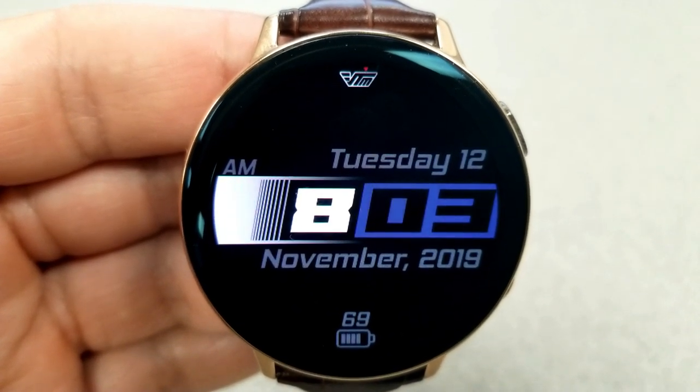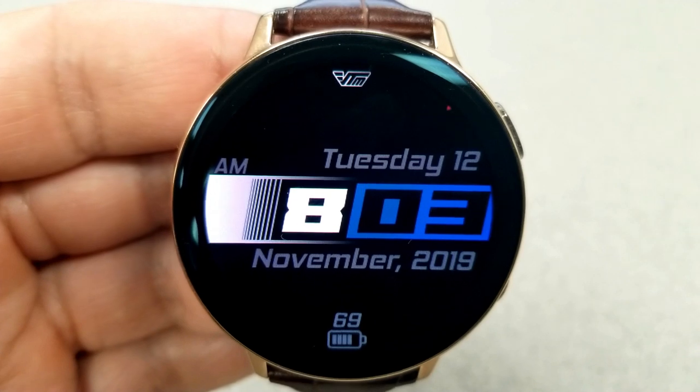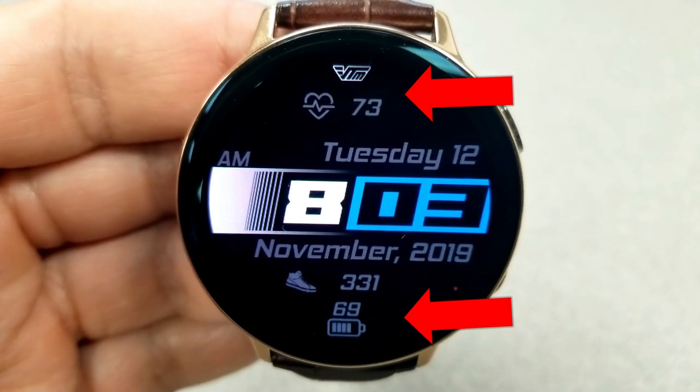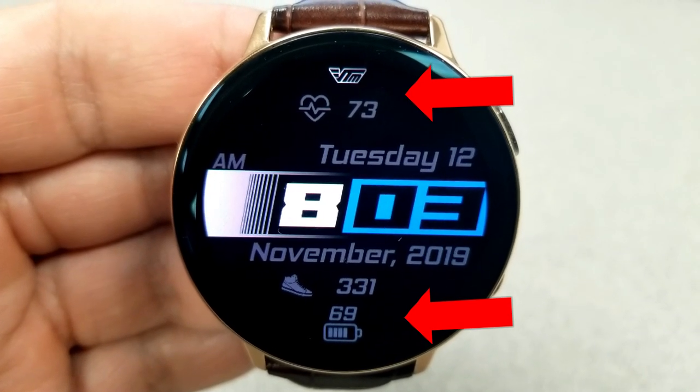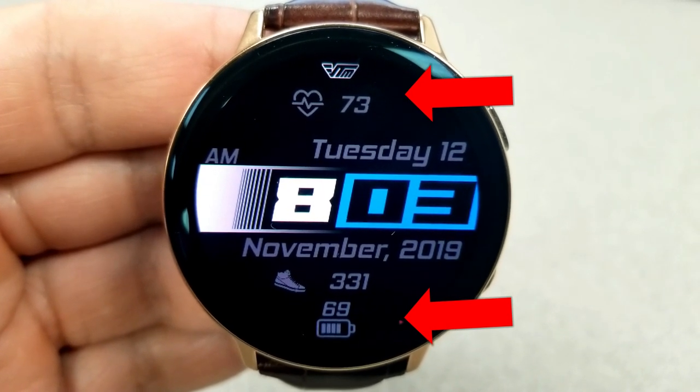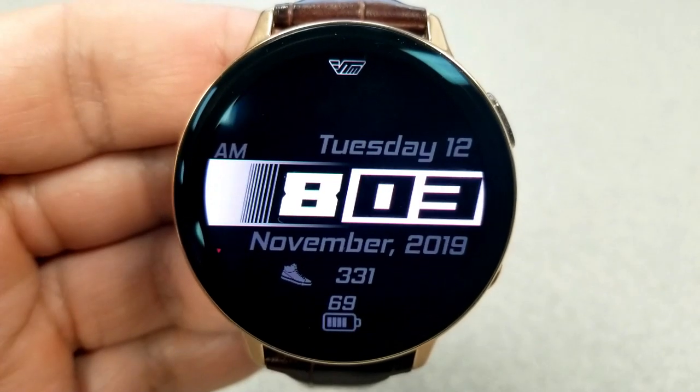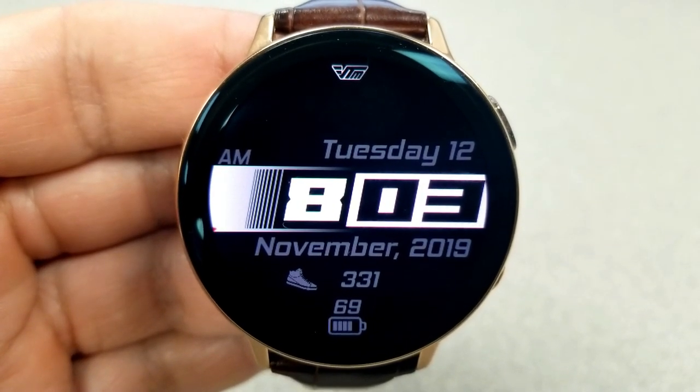Or you can add two extra display features on the face with a single tap. If you tap in the 12 position at the top of the face, your last recorded heart rate measurement is revealed. Another single tap just above the battery icon at the bottom will reveal your total steps count.